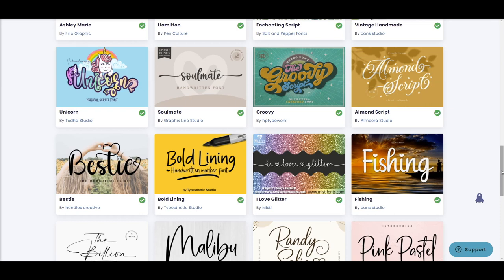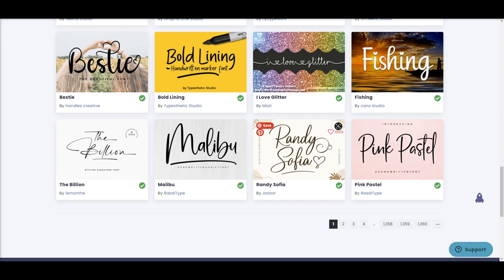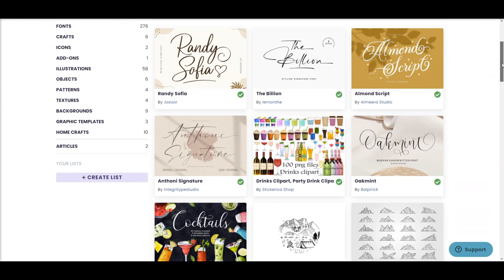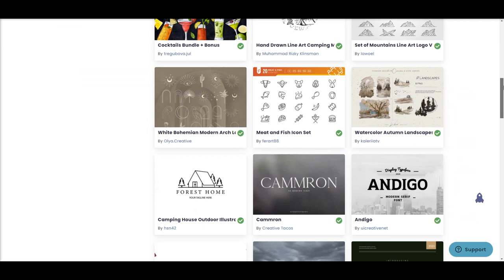The typical monthly subscription is $29, but they're actually running a special right now to try it for only a dollar for your first month, then with a discounted renewal rate of only $19. So if you've been on the fence about joining Creative Fabrica, now is the perfect time to try it out. You can even cancel at any time after your first month — so only a dollar right now to get access to over 4 million designs.